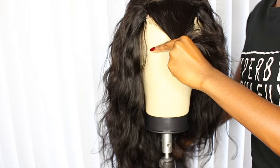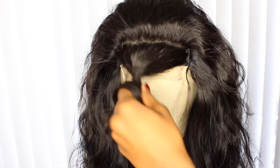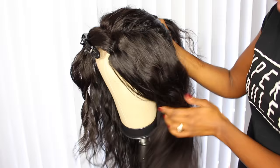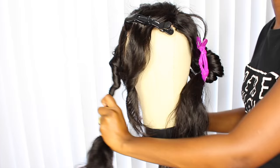For this color pattern you're gonna be working with three sections. The first section is gonna be the closure at the top — take a section about two inches wide and section that off from the front of the head. Then move on to the sides and take an angled section; you're not going to be using all of this hair, just the area you'll be working on. Do the same thing on the other side, then take all that hair in the back and throw it up into a ponytail — get it out of the way, because we aren't messing with any of that.